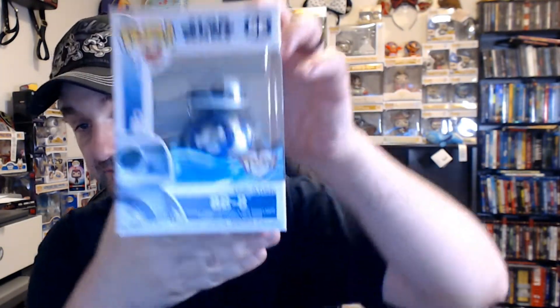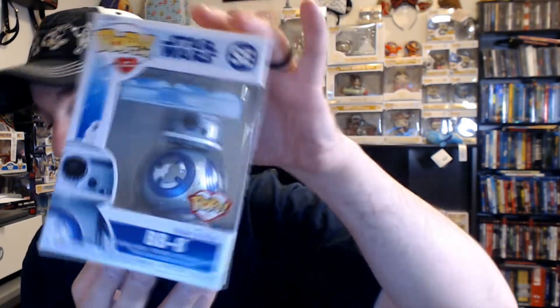I wasn't sure how I would feel about most of these. For example, BB-8 — he has some weight to him, but he is awesome in metallic blue. He actually has a stand, a Star Wars Make-A-Wish stand. He is absolutely amazing in the metallic blue. Definitely, if you're a Star Wars fan, I highly recommend BB-8. He is, by far, so good in that metallic blue.